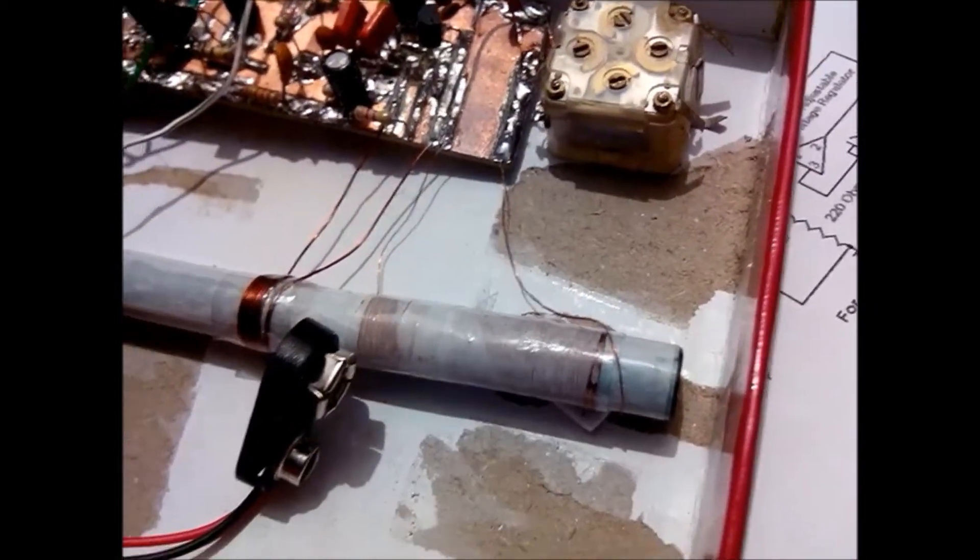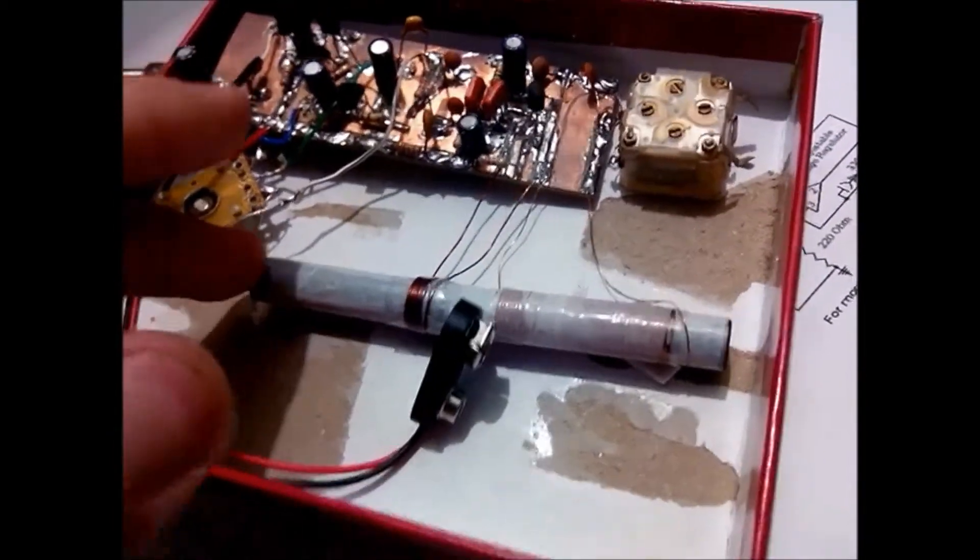You can see how the coil is made — it's a ferrite rod, actually a really long ferrite rod. A nice one.